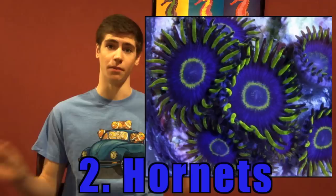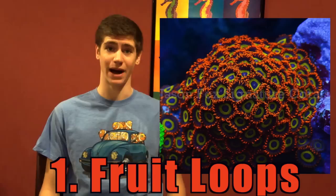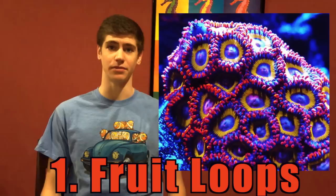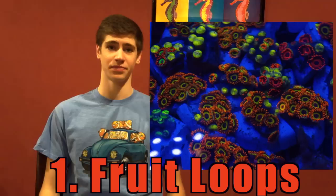And the number 1 zoanthid in this hobby right now — these zoanthids are from another world: blue, green, and orange too. They only sell for an average price of $15 per polyp. Although they are considered hardy, they have been known to take their time adjusting to a new aquarium. Hobbyists have reported taking up to a couple weeks to open after shipment. But they have a steady growth rate and these definitely deserve the title of the best number 1 zoanthid.